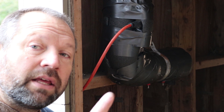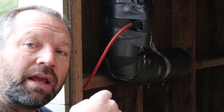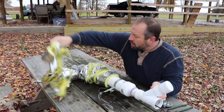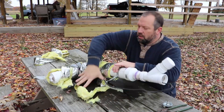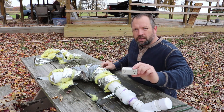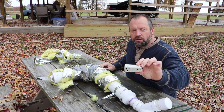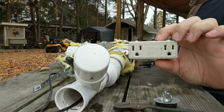Keep watching and I'll link to the other video where I build it up in the card here and also in the description. So this is the thermo cube — this is typically used to control like a heat trace to keep the pipes from freezing.